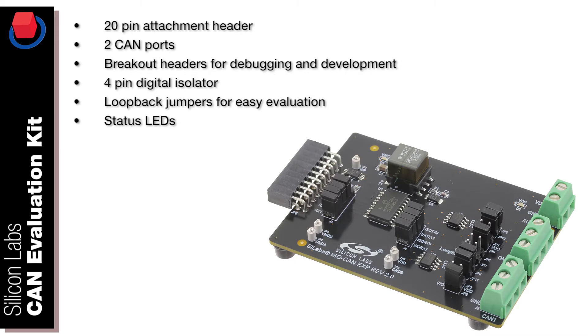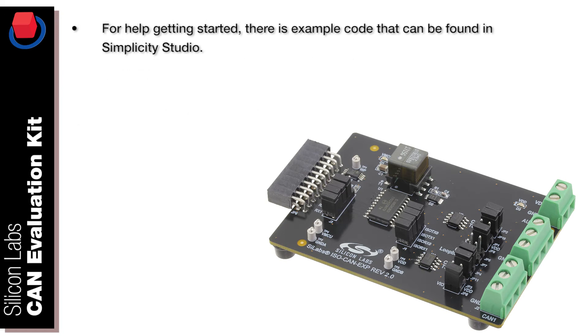The board features a 20-pin attached header, two CAN ports, breakout headers for debugging and development, a 4-pin digital isolator, loopback jumpers for easy evaluation, and status LEDs.